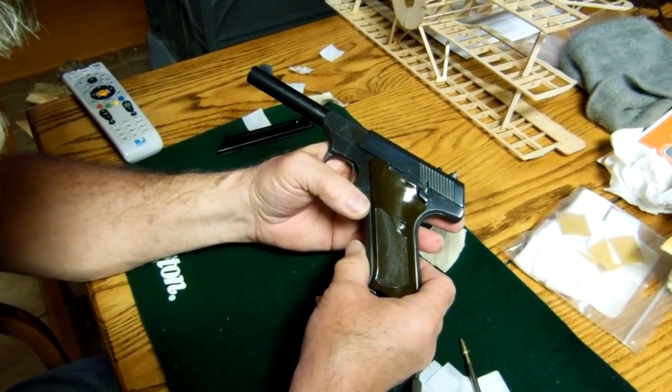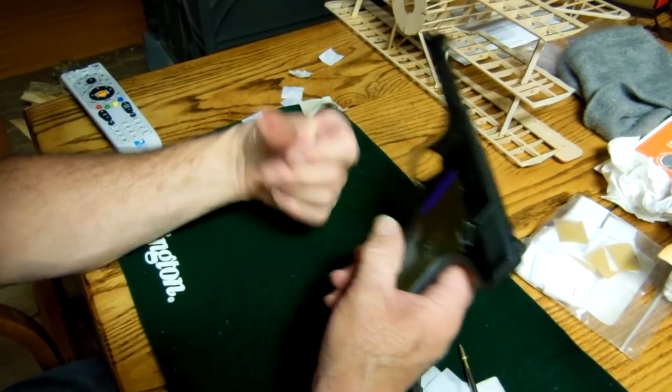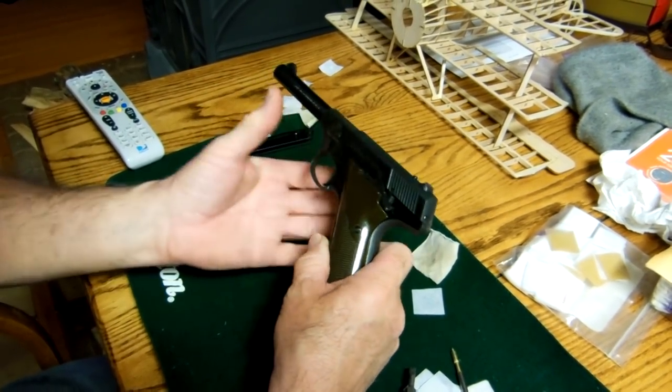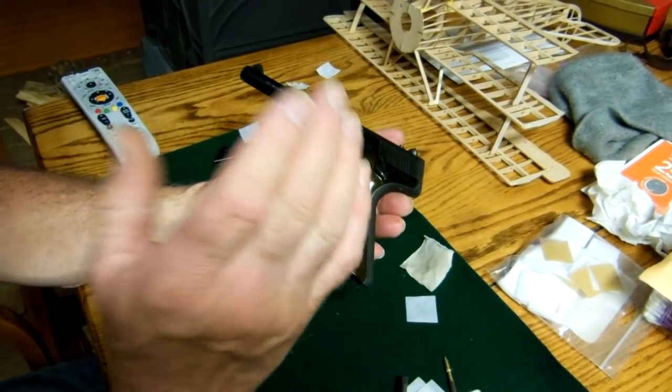One thing I need to have you watch out for are sharp edges on this gun. I've got blood on my thumb — I'm trying to shove this back and this catch caught it. There will be sharp edges on different parts of the gun, so be careful.